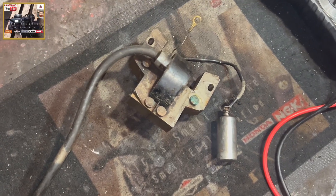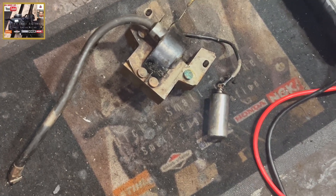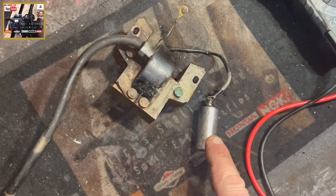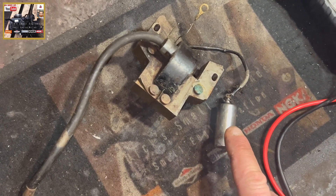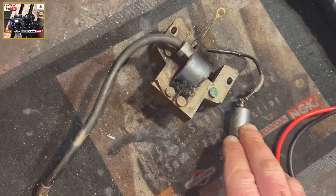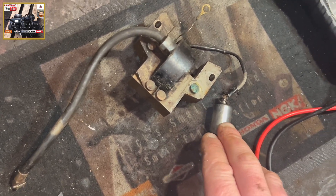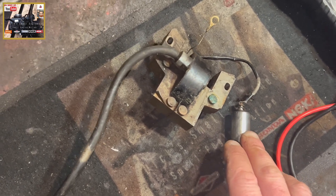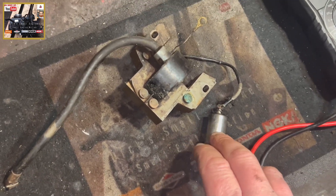Hello and welcome to another episode of Dig Small Engines. In this episode we're going to have a look at testing a condenser off of a Briggs & Stratton points ignition system — the older type of ignition systems, as opposed to the electronic ignition systems you see nowadays.